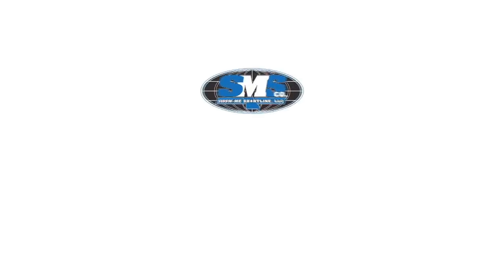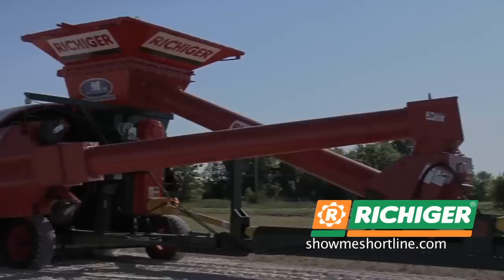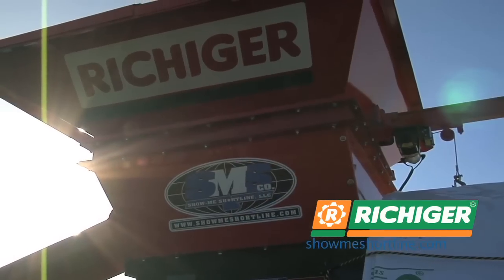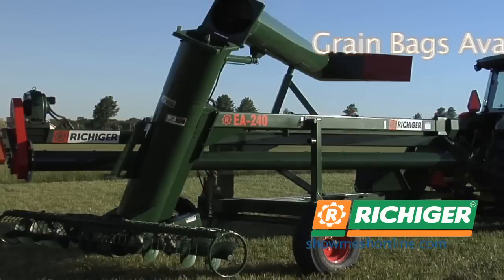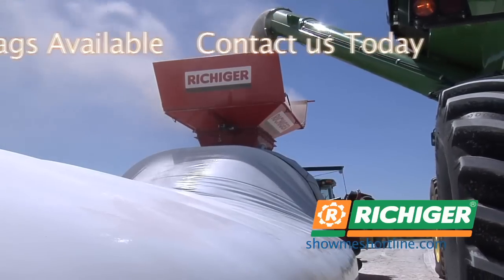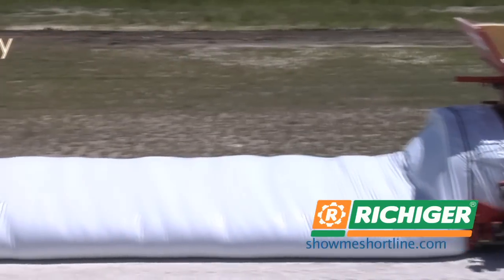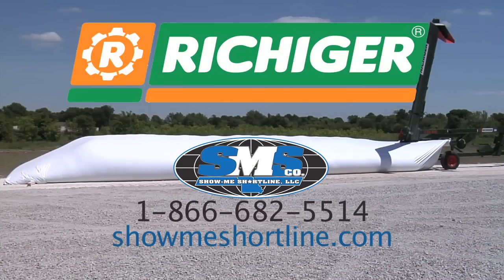The Weed of the Week, brought to you by Show Me Shortline and the Richiger Flexigrain Storage System. Affordable, flexible storage is here. Richiger R-Series bagger and unloader from Show Me Shortline. Maximize your profits with adaptable storage and management. Reduce storage costs and gain a competitive edge by selling at the right time. Visit us online at showmeshortline.com.